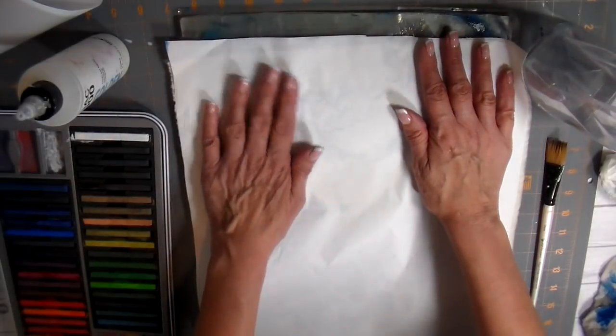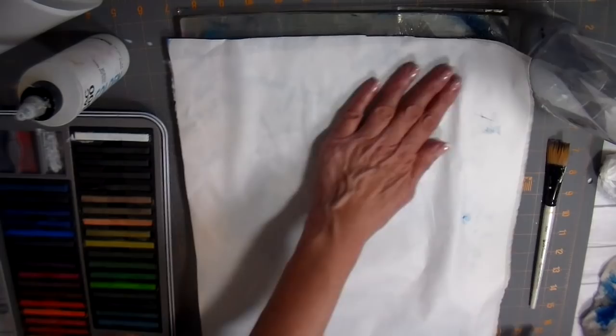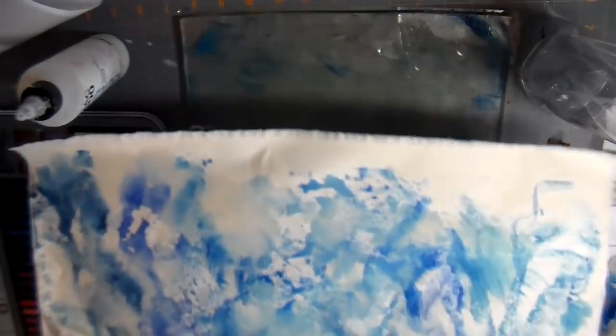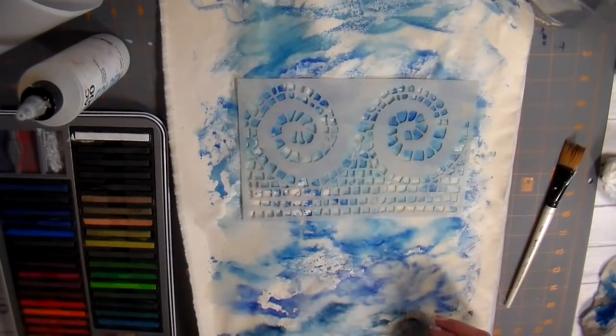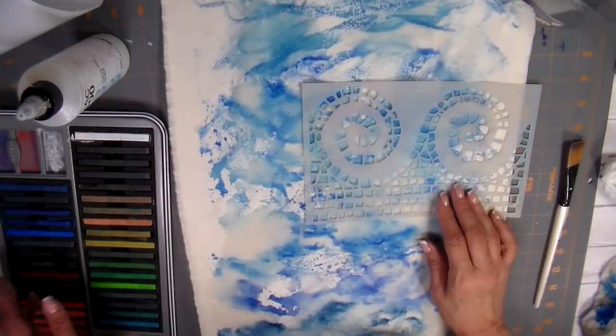Now I'm wiping off my Inktense blocks, trying to get some of that fabric medium off. Probably not the best thing to be doing with my Inktense blocks, but I'm so happy I was able to use them. Sometimes they sit in my closet and I just don't use them the way I should.